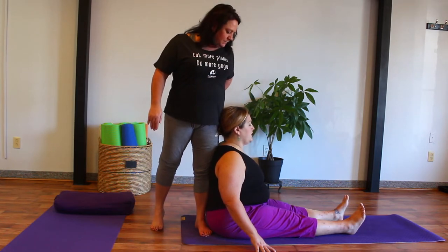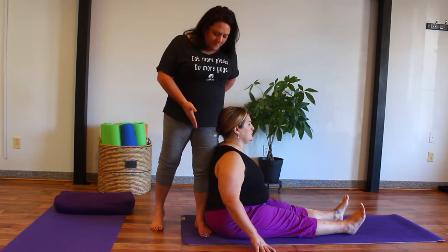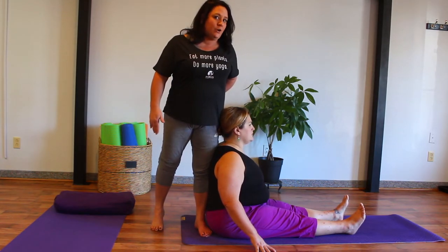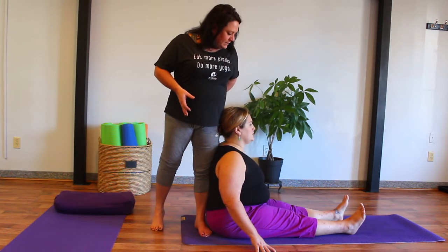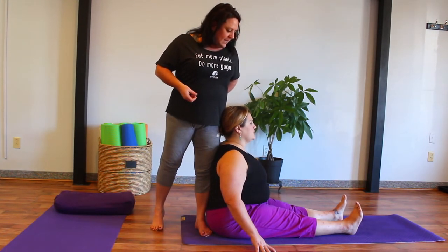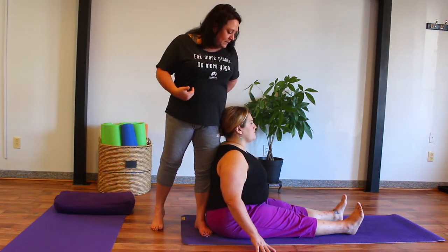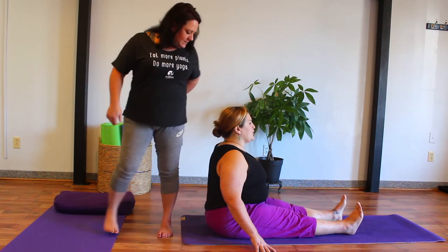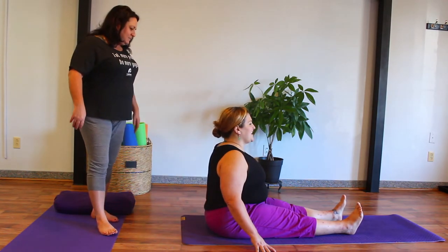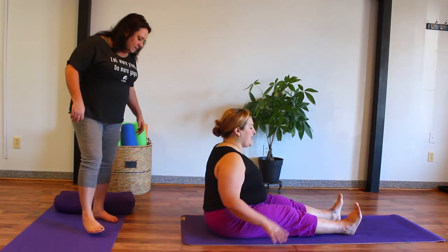How does that feel, Jamie? Very nice. Her back moved probably almost an inch to come into a nice straight position. From here, I'll ask you to engage your core muscles. Feel that difference? Oh yeah. And you're going to stay right there while I peel away. Even more dynamic. Yes — feel like an L. Yes. And now you can soften and come back into that.